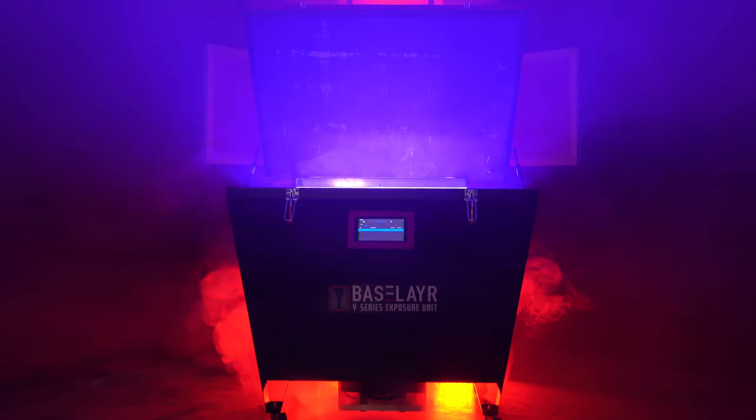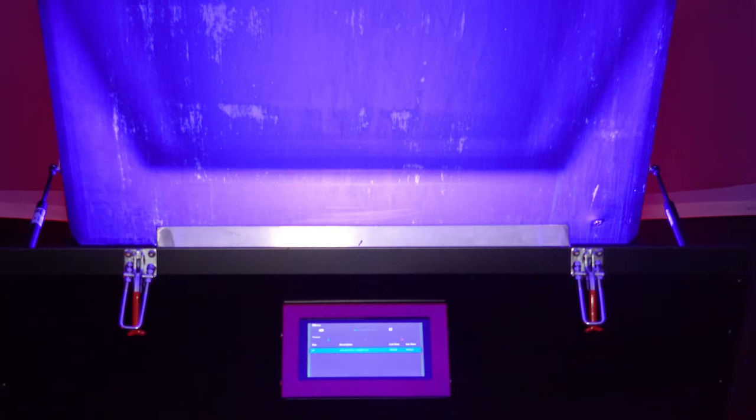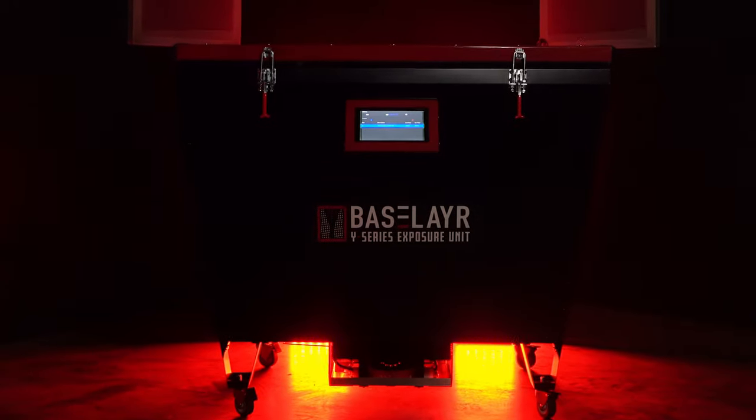The Y-Series LED Exposure Unit. Fine detail, fast exposures, consistent results.